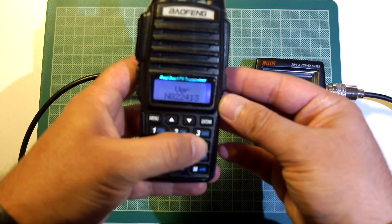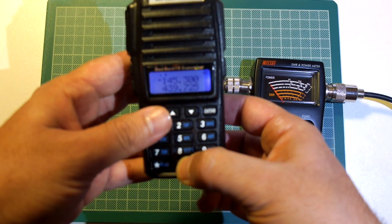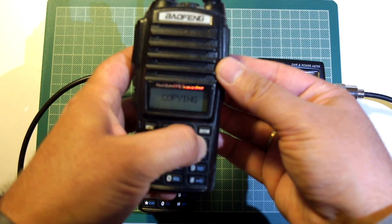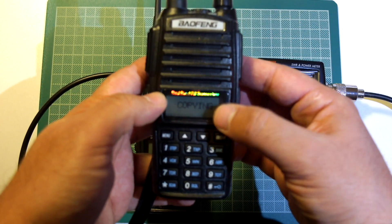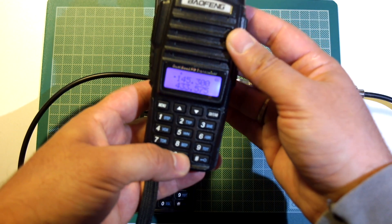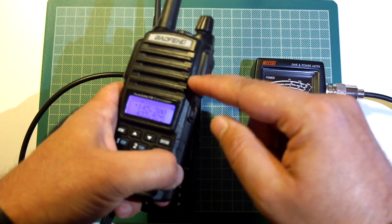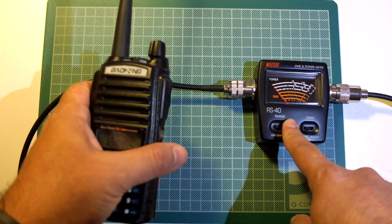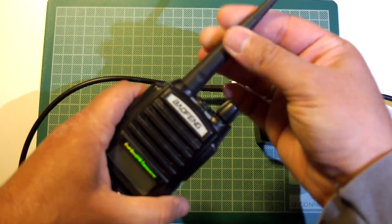Now let's turn it on. Here is the firmware version. Let's check the battery voltage. The older version has an older firmware which does not state the version here. When you press and hold the 3 key, it says 'copying' when you turn it on — I think it is for cloning or something like that. Pressing the 0 key on this older version does nothing; it does not show the battery voltage. This older version is advertised as 5W.